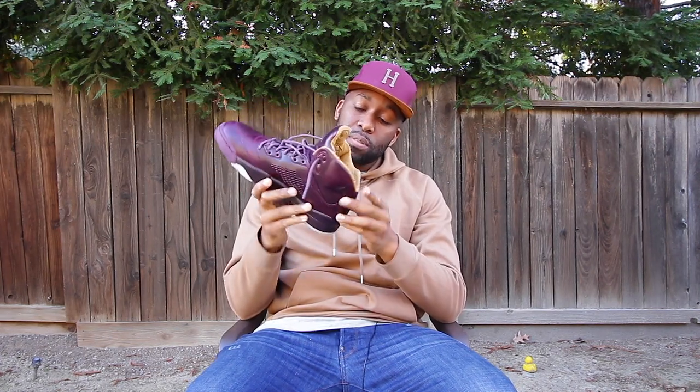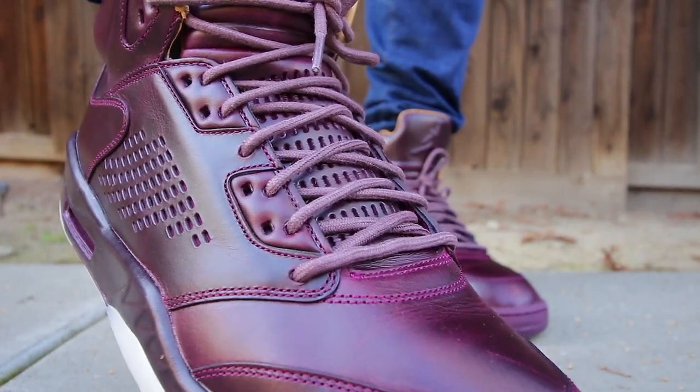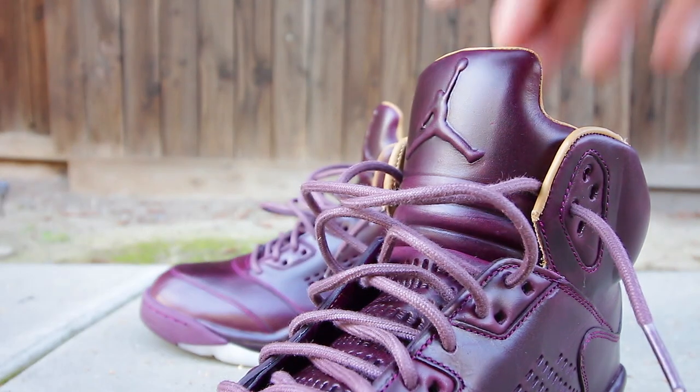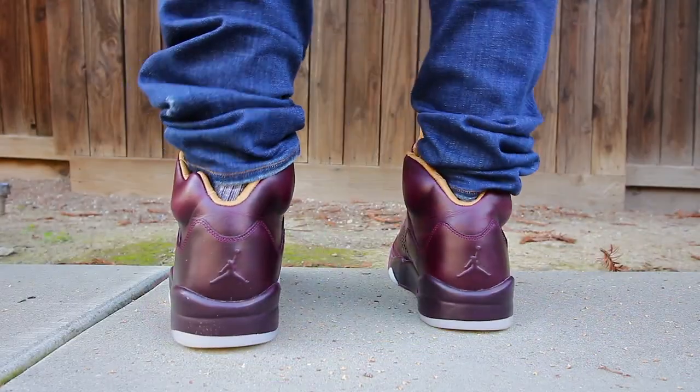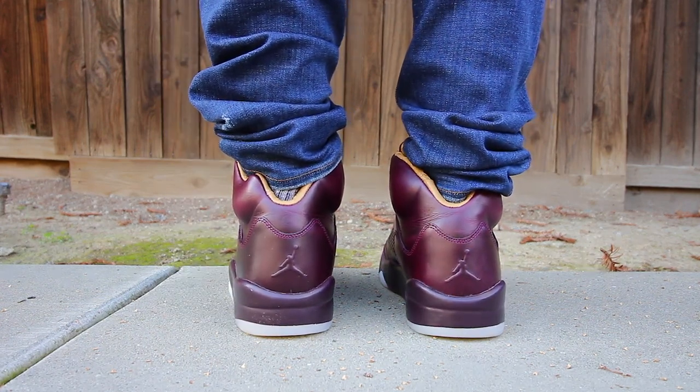Looking on the inside of it, you'll notice that it has a nice creamy looking color on the inside, much like peanut butter, and it's a nice quality leather. You can see that on the tongue and on the interior of the sneaker as well. The insole has that nice peanut butter leather as well. It's a nice supple leather throughout the top of the sneaker. You'll notice the Air Jordan demarcations at the top of the tongue and also the heel of the sneaker, and both of these particular insignias are embossed.